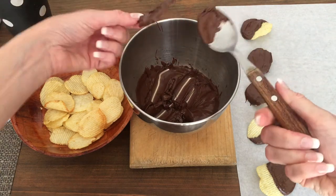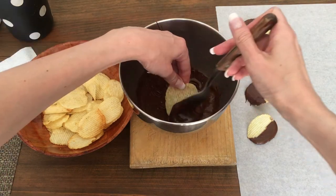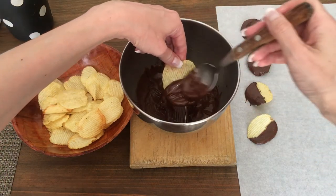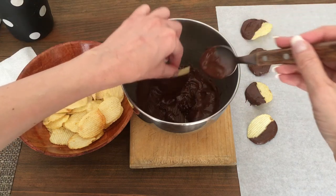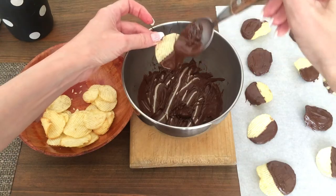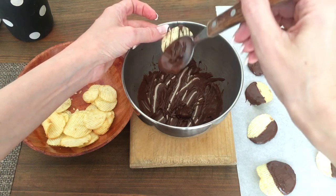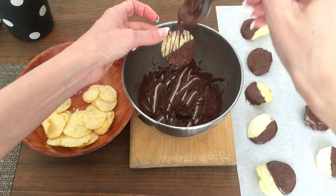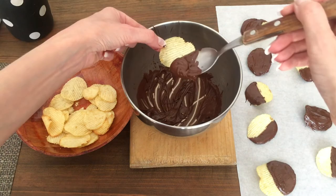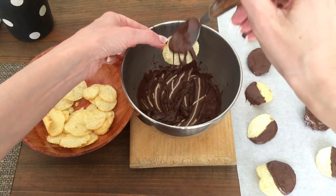The second option is covering half of the chip — I think it looks really cute like this. The third option is covering half the chip and then drizzling some chocolate on top with a spoon; it's really easy and I really like how it looks. The fourth option is perfect for those who want the taste of chocolate but just a little bit — not the whole thing covered — so I just drizzled some chocolate on top like that.